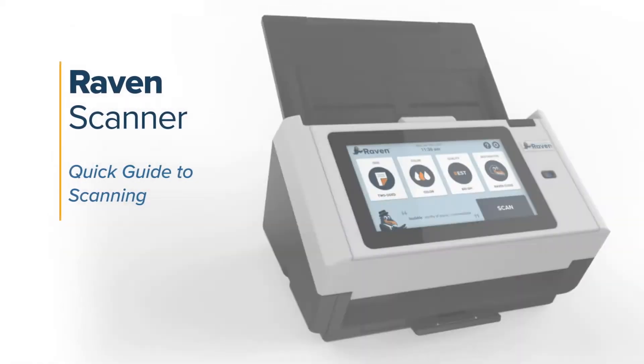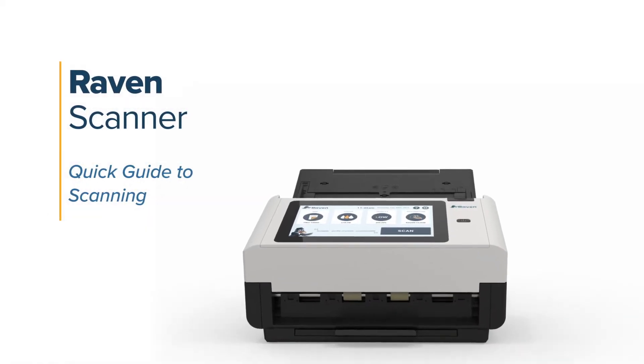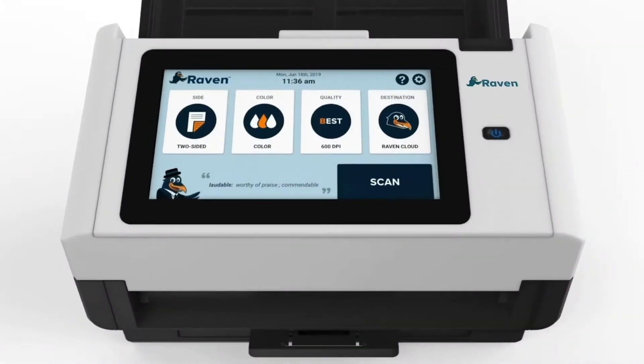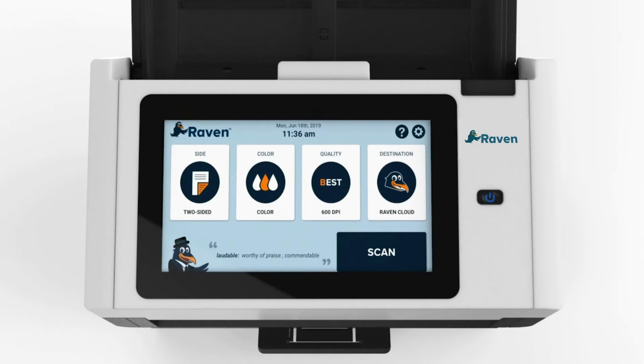Hello, and thanks for tuning in to our Raven Scanner Quick Guide to Scanning video. We're happy you have chosen us to help you go paperless. This video will demonstrate how to begin scanning with your Raven Scanner.